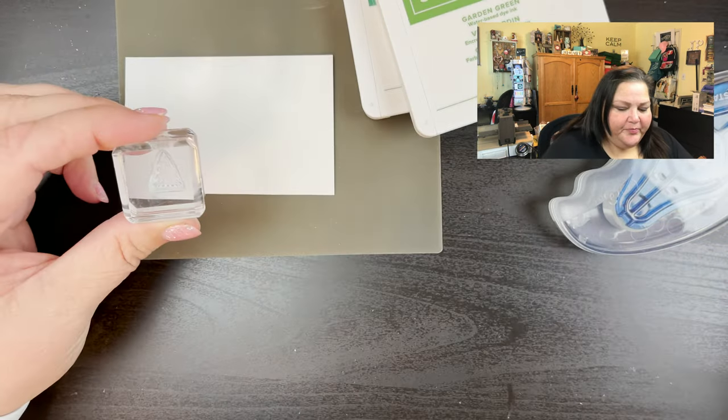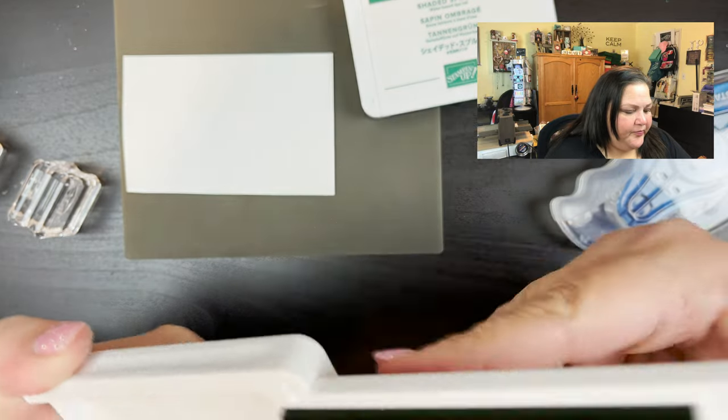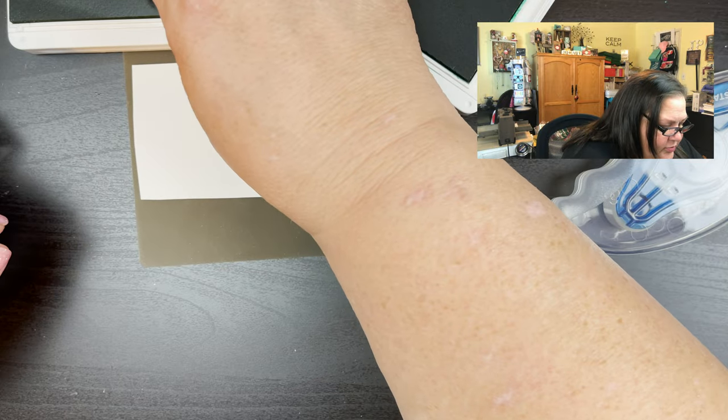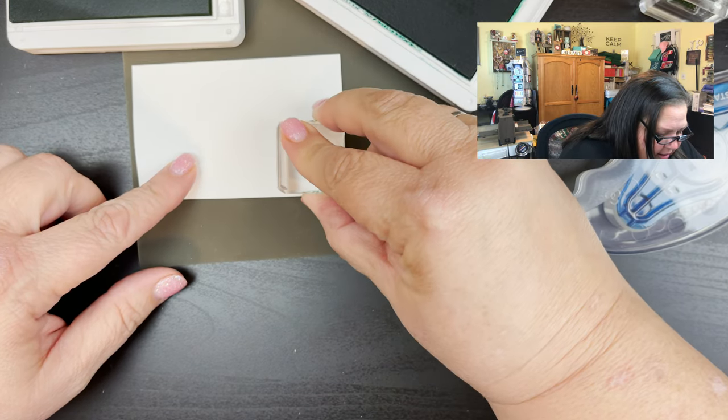I've got both trees and I wanted them to be two different colors, so I've got a Garden Green and a Shaded Spruce. I will have this all done up for you in a tutorial on the blog at beautyinthestamper.com where you'll be able to print that out. I had my 50th birthday the other day and all of a sudden I need to wear glasses! All right, here we go — I'm going to start with the outline first.